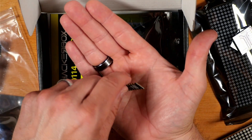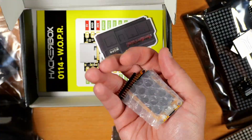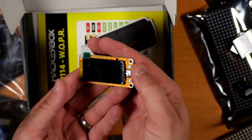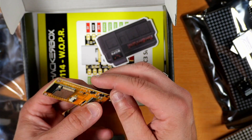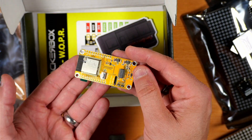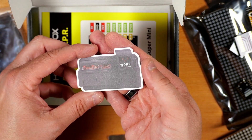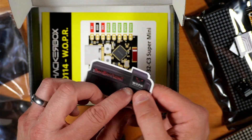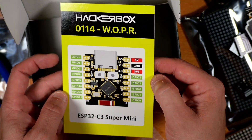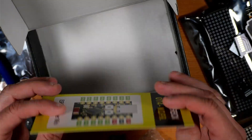This is an ESP32C3 Super Mini development board. This is an ESP32 S3 board with a 1.9 inch 170 by 320 smart display — kind of like a baby brother to the cheap yellow display we've used before. You might recognize this from the intro. This is a really cool Whopper sticker — I like that a lot. And last but not least, we've got our Hacker Box 114 collectible reference card with pinouts on the front and back for the devices we'll be using in this kit.